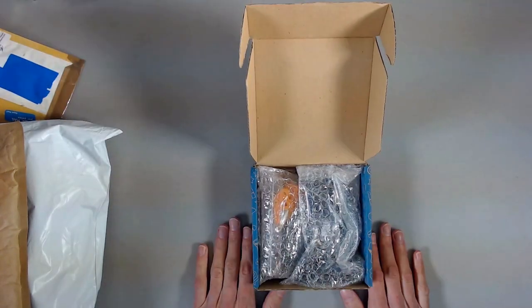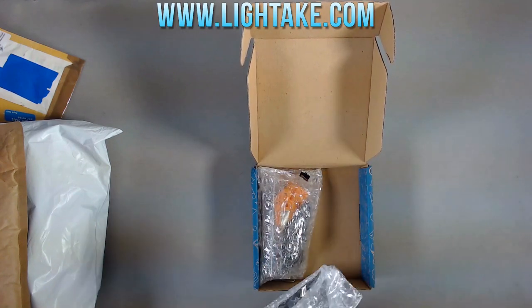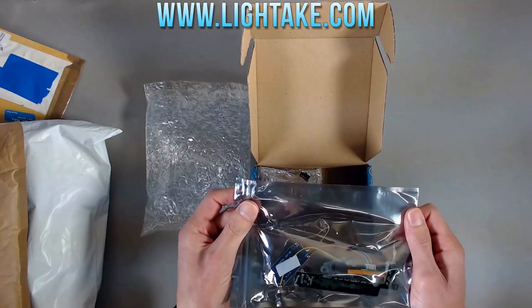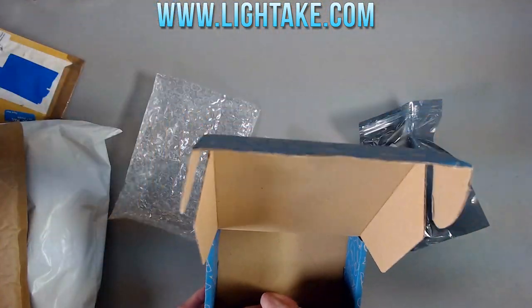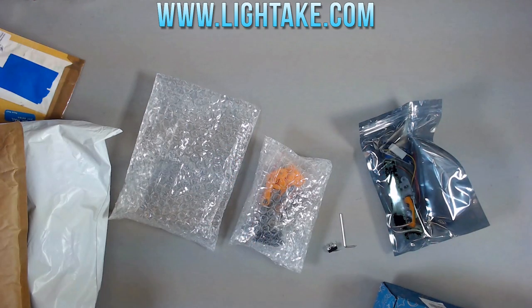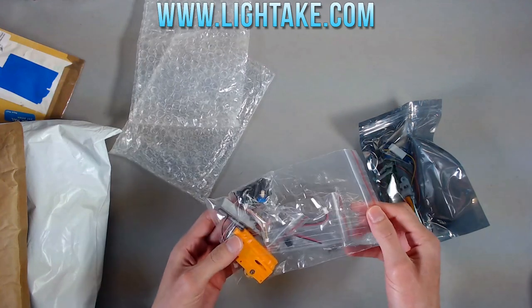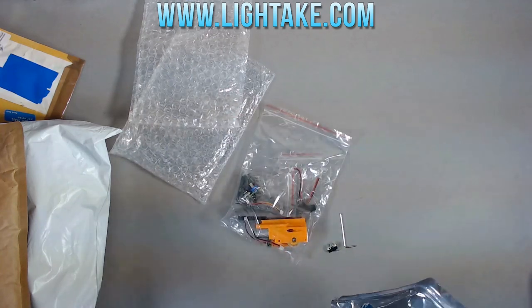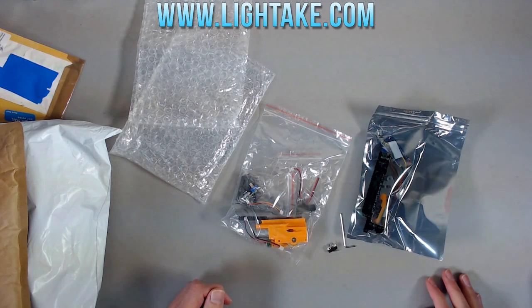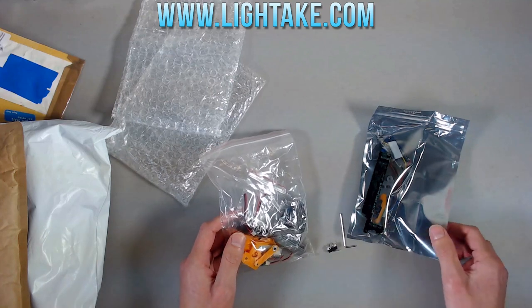They contacted me to ask if I would like to review the V3.8 Select Fire Kit, and this has me so excited. I saw videos of this kit and I was just like, this thing is awesome — it looks so responsive and fantastic. I couldn't not say yes. So before I get too far into this, Lightake, thank you for sending this my way for review.